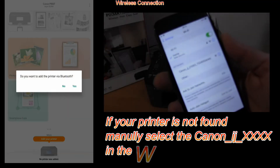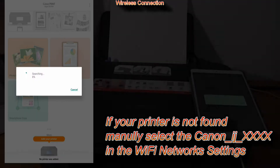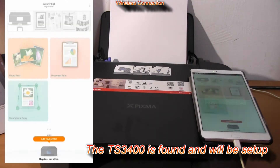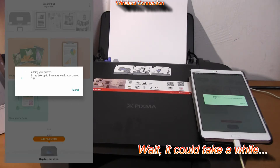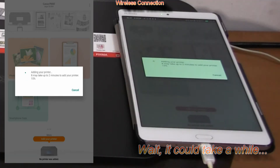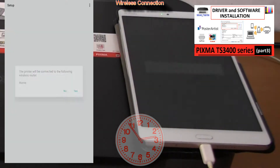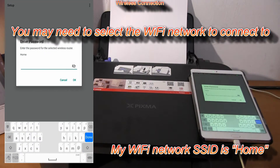If not, then check in your Wi-Fi settings and connect to the Canon Inkjet. When you are asked to enter the password, it is the password for your local network.